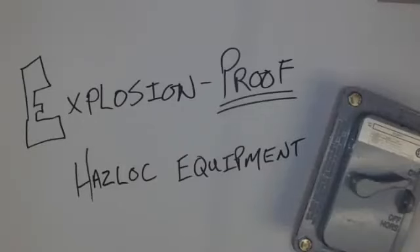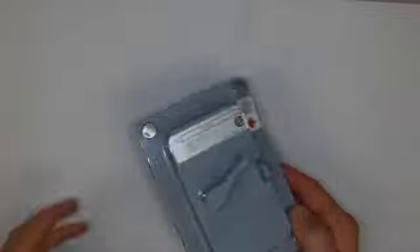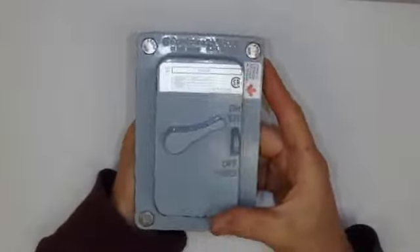Explosion proof Haslock equipment. We're going to take a look at some of the features that make up a standard beefy battleship division style explosion proof enclosure. So let's take a look at this — this is a monster of a piece of equipment, and this is just a light switch.